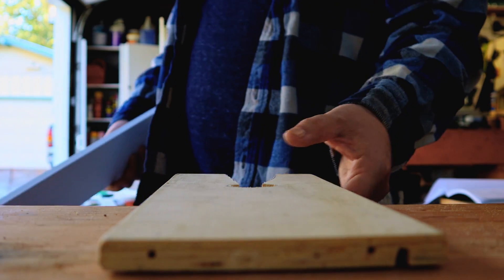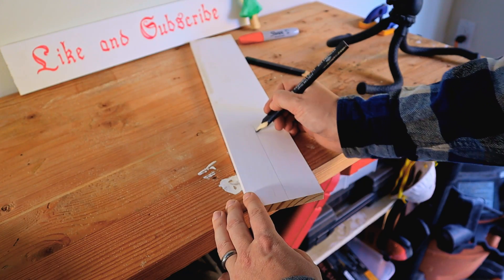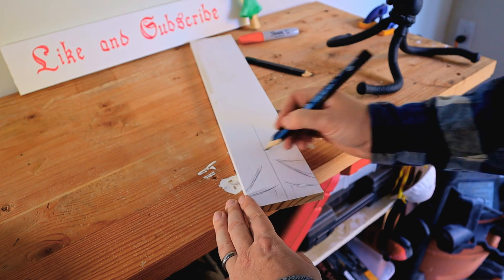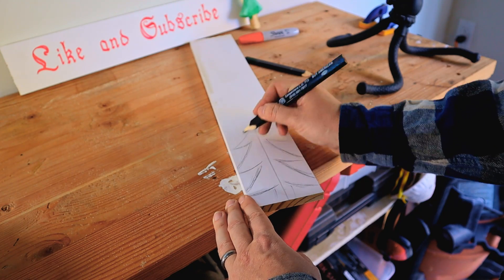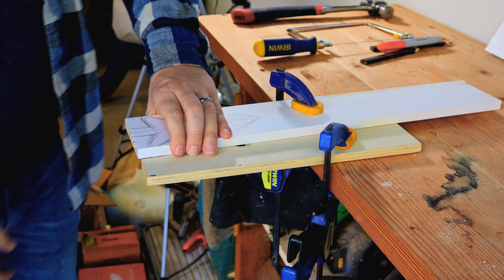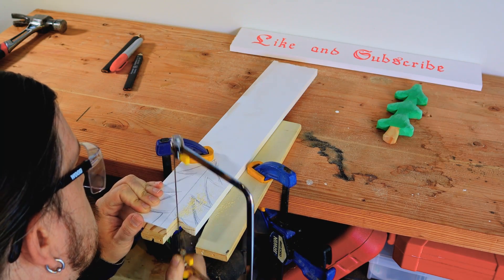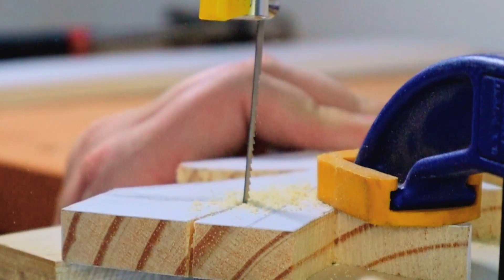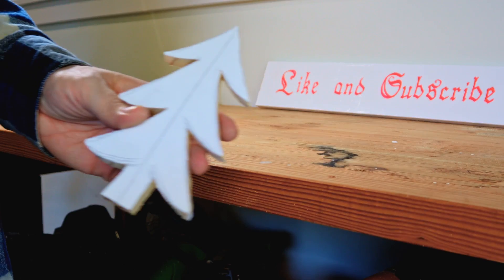The material I used for this project is some leftover trim from projects around the house — honestly, you can use whatever scrap wood you have lying around. Next, sketch out your designs onto the board. I'm trying to make something that resembles a Christmas cookie, so perfection isn't really important — in fact, a little lumpy design makes it more believable. Once your designs are laid out, begin cutting each line one at a time, working your way around the project until it's fully cut out. You may need to reclamp as you go.